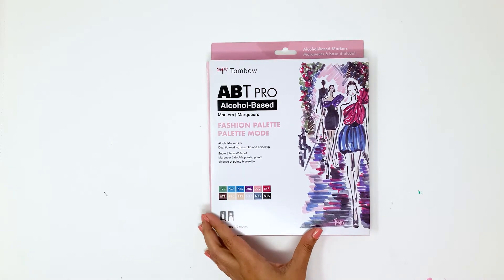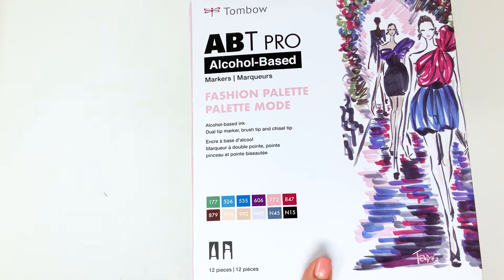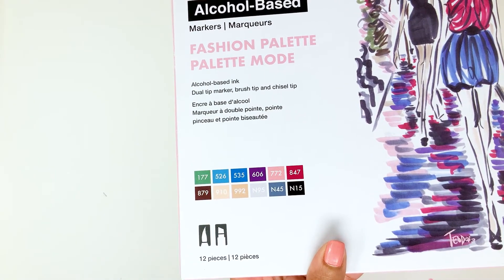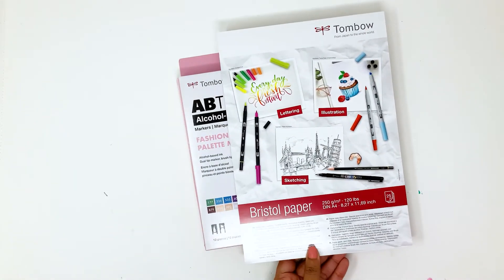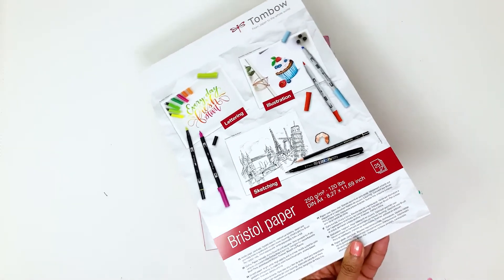Today I've pulled out Tombow's ABT Pro alcohol-based marker 12-pack called Fashion Palette. The colors selected in this 12-pack are really unique. I love the combination and I know that the colors are well-coordinated. I'm using a Bristol paper with this — you want to use any kind of marker paper with your alcohol-based markers to get best results.